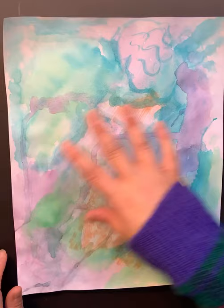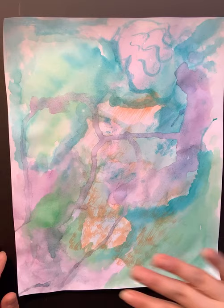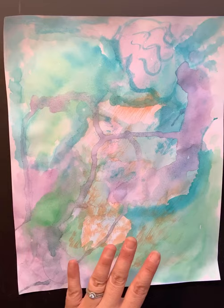Now I am on my third layer. In order to create a sense of depth in your painting and a little more variety throughout, you want to make sure that you are creating layers. It's going to give us a sense of depth.